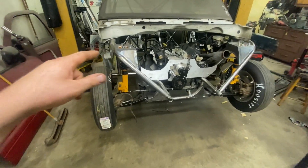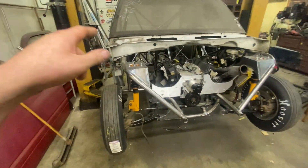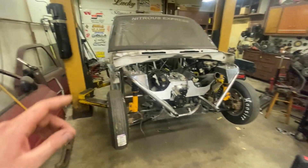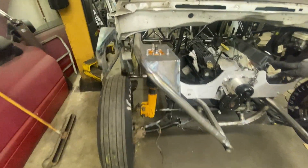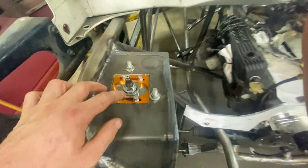We were scrapping it — it wasn't worth any money, the trans was out of it. So we parted it out and kept the parts we needed: the rack and pinion, the knuckles, the brakes. We also got some new lower control arms and some aftermarket single-adjustable front struts — Max Speeding Rods — with camber plates so you can adjust your camber.